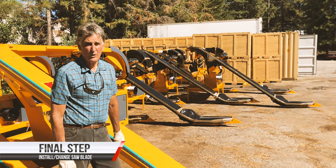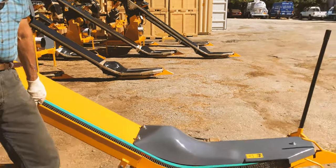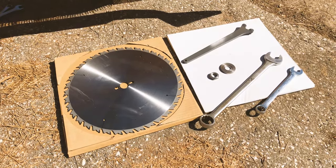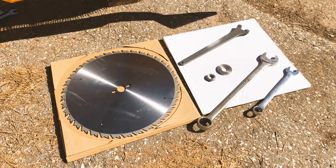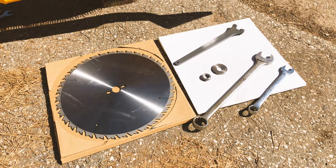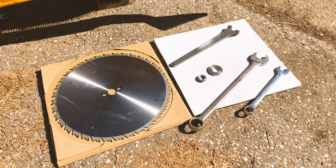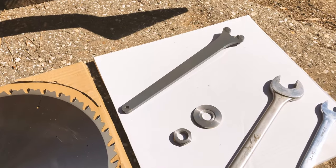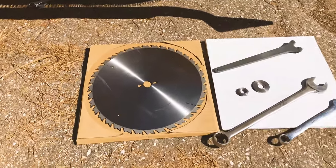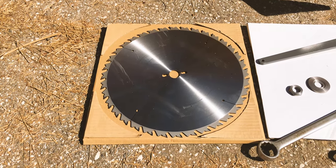Today I'd like to show you how to change or install the cutting saw blade on the Kirpi Harvester. You will need the following tools: a pin spanner which is provided in the tool set, a 36mm open end wrench, and a 22mm wrench. There will also be in the tool set a recessed washer and a nut — note that the washer has a recess in it, that recess faces up when you place the washer on the shaft, and the nut is left-hand thread. Also note the direction of the saw teeth.